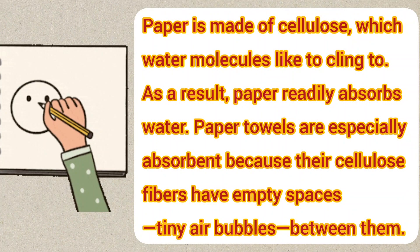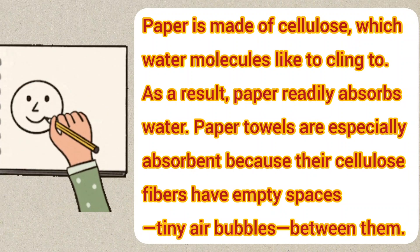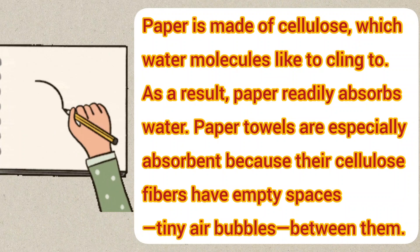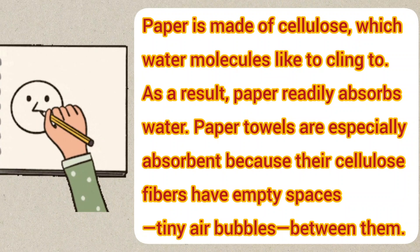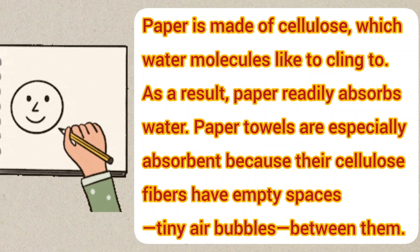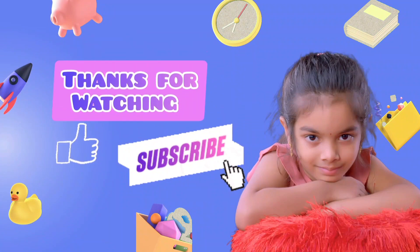Science behind magic paper towel art experiment. Paper is made of cellulose, which water molecules like to cling to. As a result, paper readily absorbs water. Paper towels are especially absorbent because their cellulose fibers have empty spaces — tiny air bubbles between them. Bye and thanks for watching, and don't forget to like, share, and subscribe.